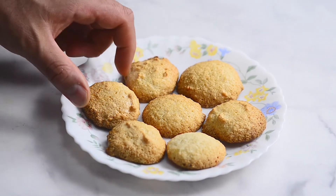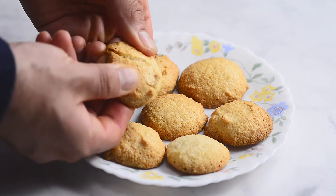Amaretti are almond flavored Italian cookies. They're crisp on the outside and chewy on the inside.